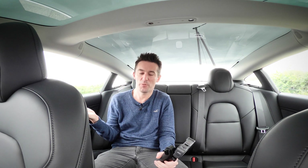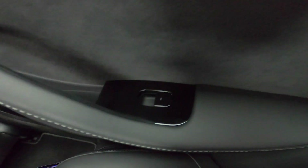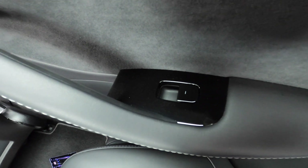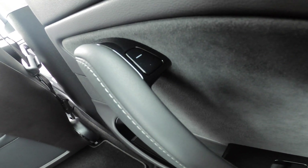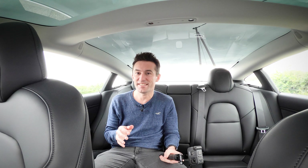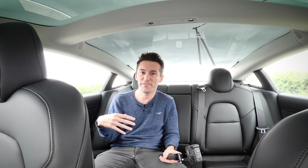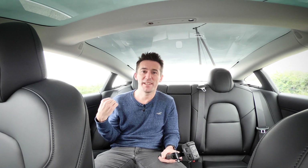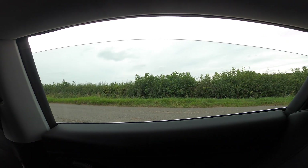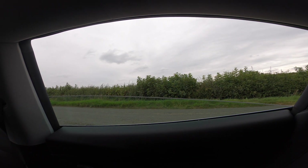I did lie a little — the Model 3 interior does have more than two buttons. It has buttons to open the windows, and confusingly, right next to them is the button to open the door. You can see why passengers get confused. Tesla has since updated this with a little door-opening logo, which makes more sense, but on earlier Model 3s you'll often have to explain how to get out of the car to new passengers.